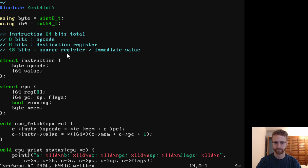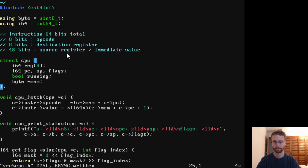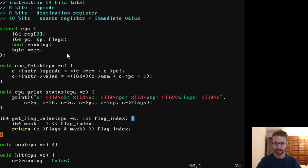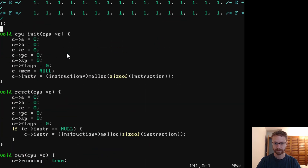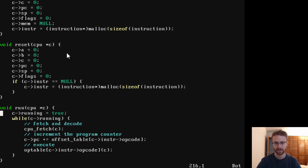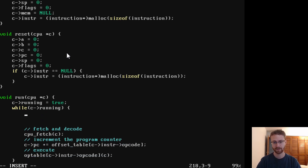We'll take away the old instruction format. A lot of this stuff is going to change. Going down to the bottom, we've got our CPU running — while it's running we'll fetch and decode. We'll actually have a CPU fetch which will increment our counter. Let's write a simplified version right now and break it out into other functions later. We're going to have a switch on our instruction, so let's get our instruction — an I64 opcode set to zero for now.